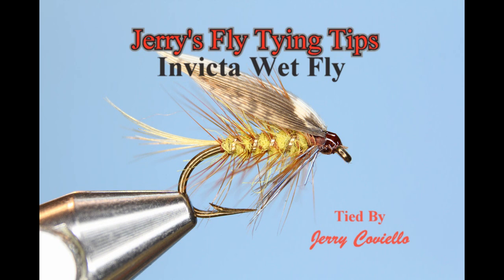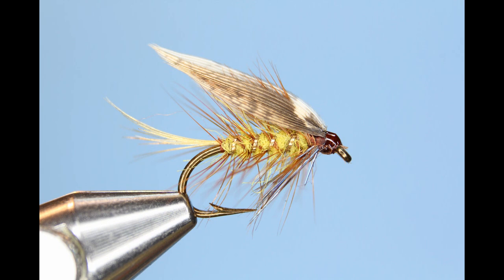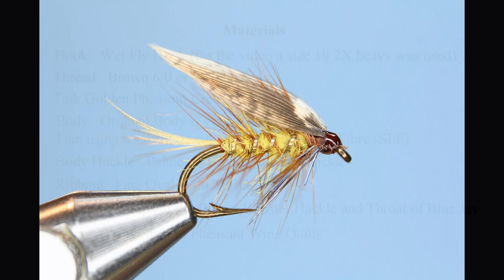The Invicta, a traditional British wet fly, was designed in the late 19th century by British angler James Ogden. The Invicta is still widely used today. It is a complex pattern that involves procedures such as palmering the hackle through the body, adding blue jay throat hackle, and a hen pheasant wing slip for the wings.